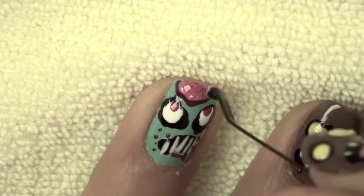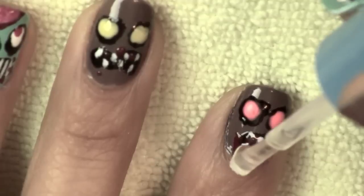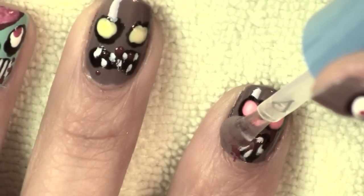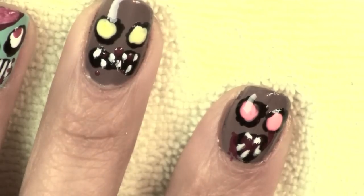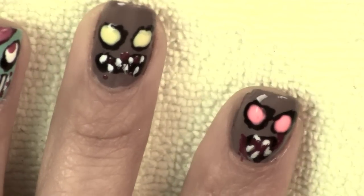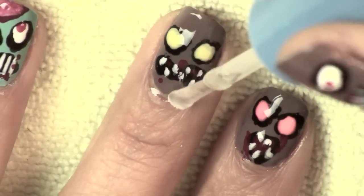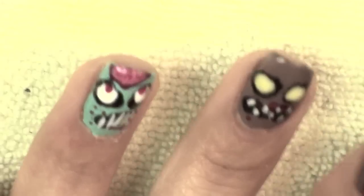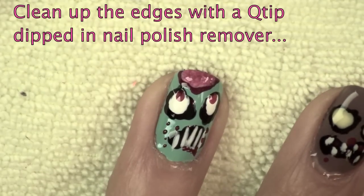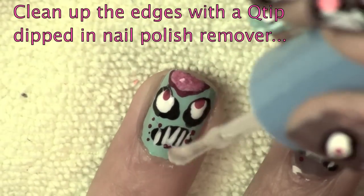At the very top I just started to dab on a little bit more red just to make it more gory, and once it dried I went ahead and applied a top coat to make sure that I seal it in and have a lot of shininess on my nails and my design. Be sure that you let this dry before you apply the top coat, otherwise you'll smear your beautiful design.